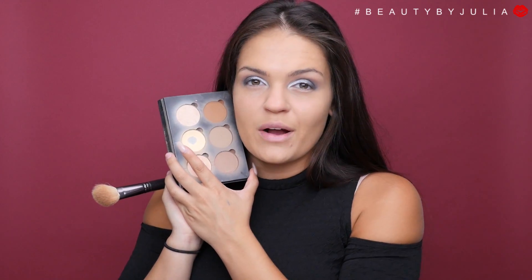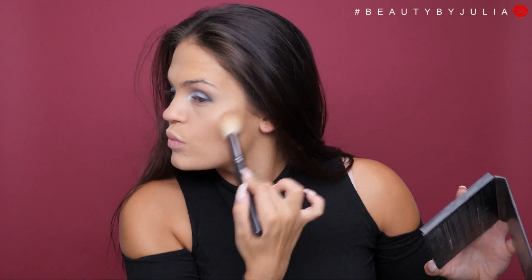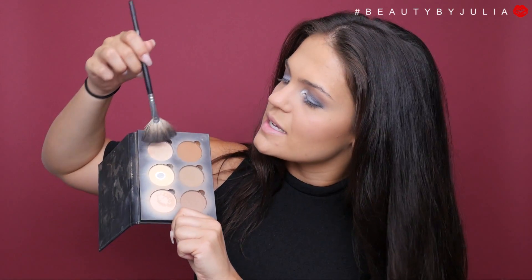I'm going to keep my bronzer really light and simple, just taking these two colors from the Anastasia Beverly Hills contour kit in light to medium. For blush I'm going to be using MAC's Frankly Scarlet, and for highlight I'm going to be using the Anastasia Beverly Hills highlight from that same palette.